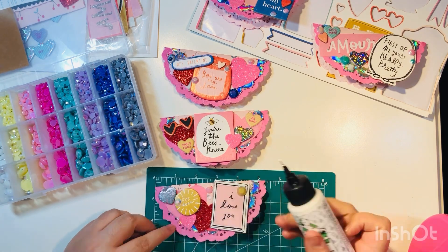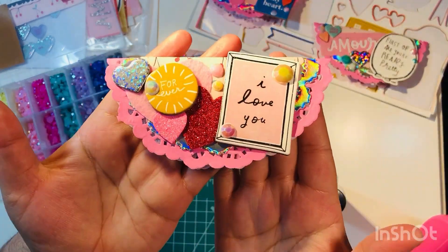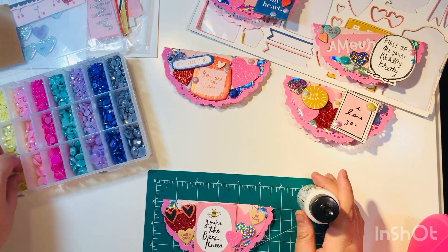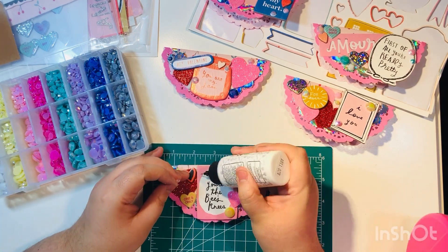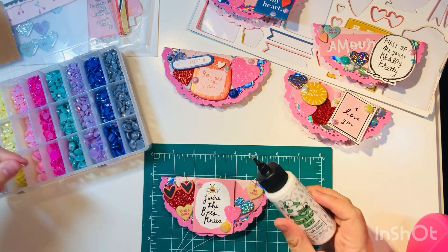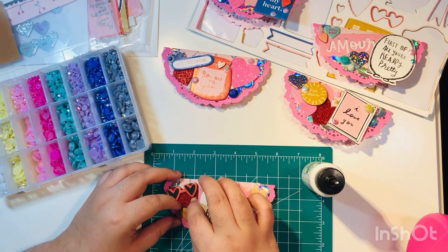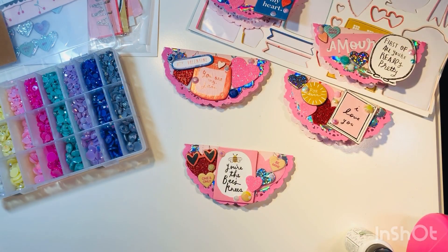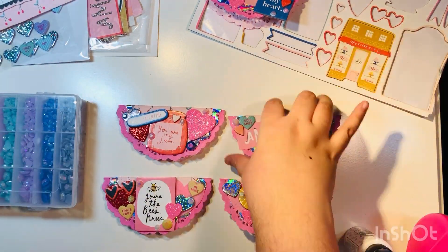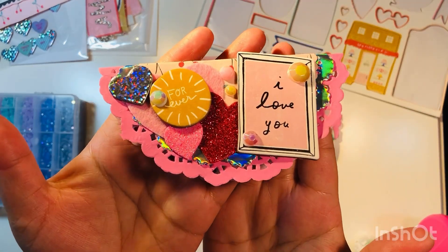You can absolutely do these bag toppers for any season, any reason, any theme, any type of paper, any collection, any color doilies or circles — you have so many options. These are really a lot of fun to make and very easy. If you've never made a bag topper, I challenge you to try — they are a lot of fun.